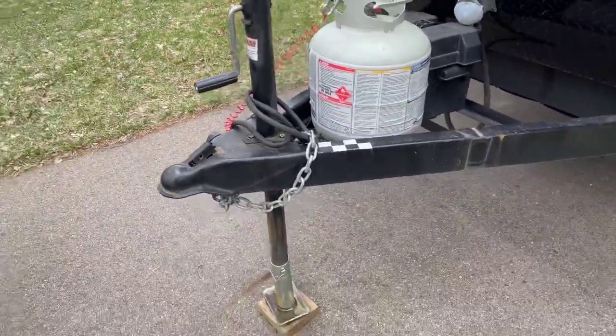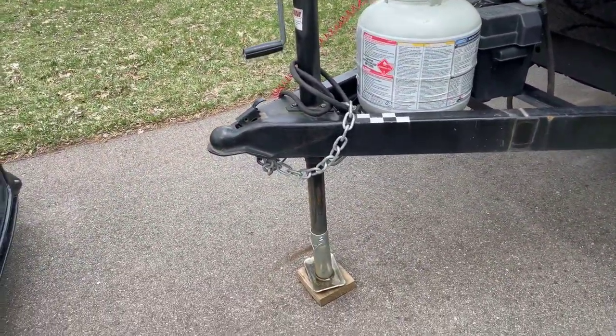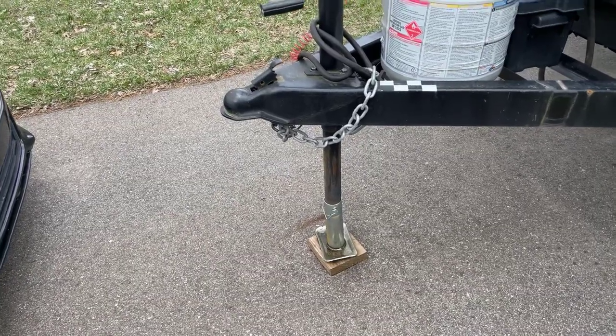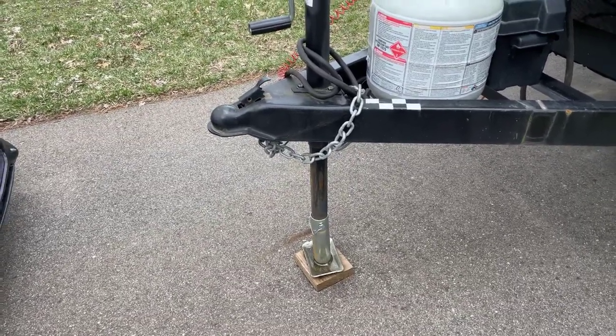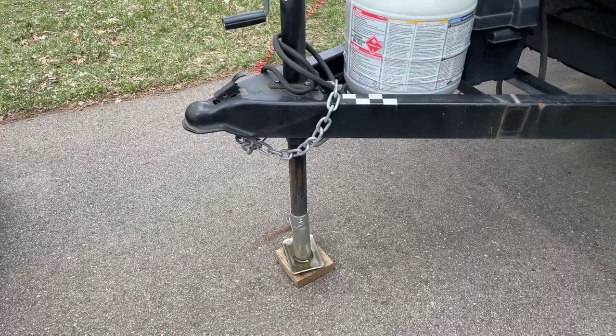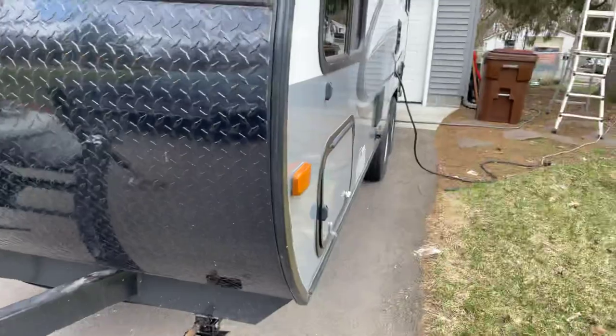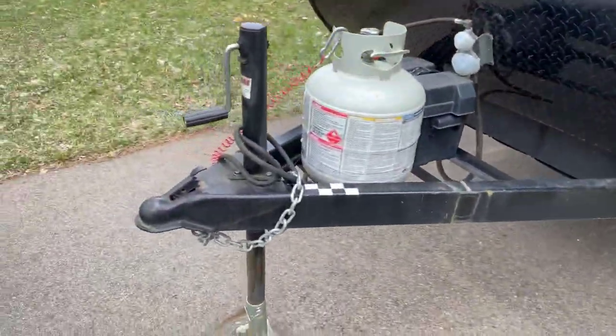One more thing about the front: when you're traveling, that foot on the jack does not go up very far, so we've always traveled with that foot off. We take it off and put it in one of the side cubbies just for safety.